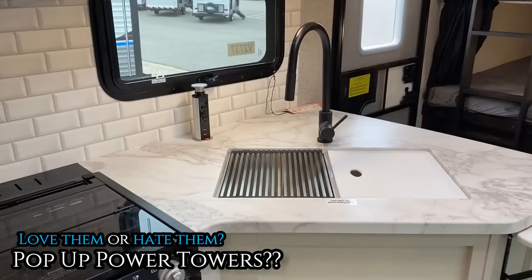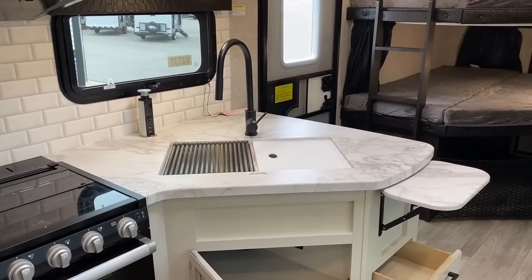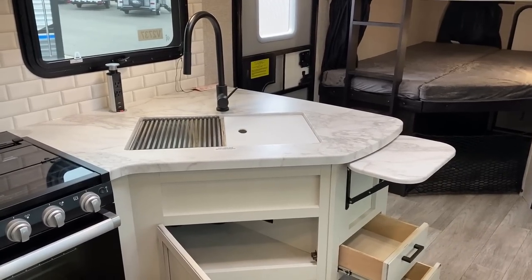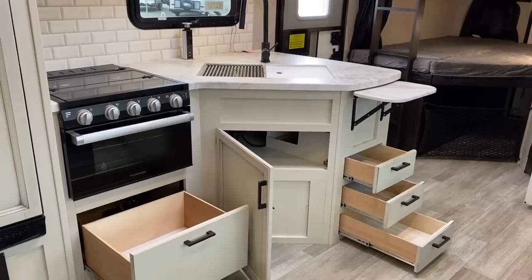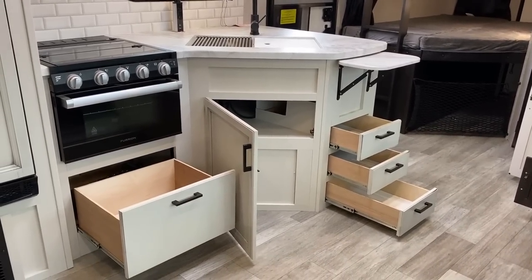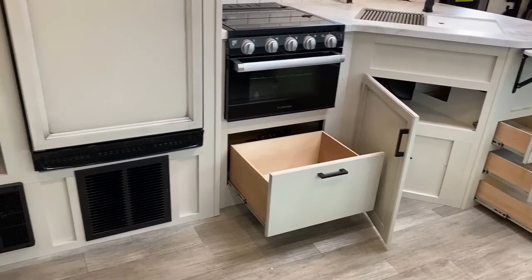Here we have that sealed edge press membrane countertop — and ladies and gentlemen, yay or nay on the pop-up power towers? What's your vote? I like them, but they do get a lot of hate mail on our channel. I'd be curious to know if you love them or hate them and why.